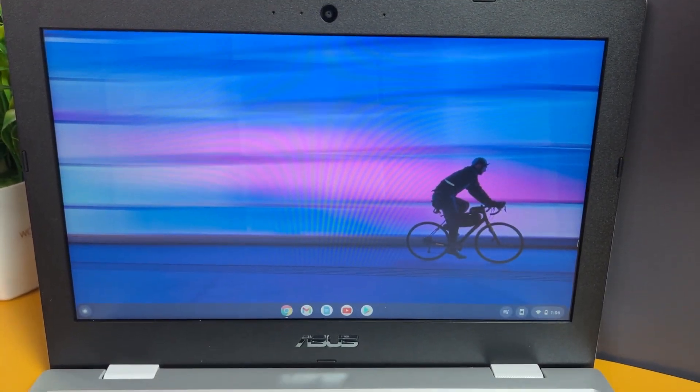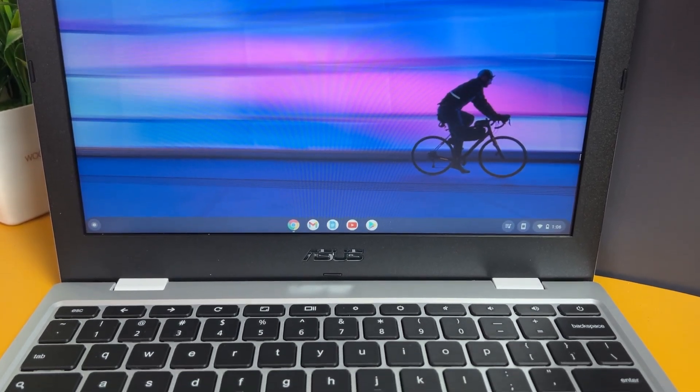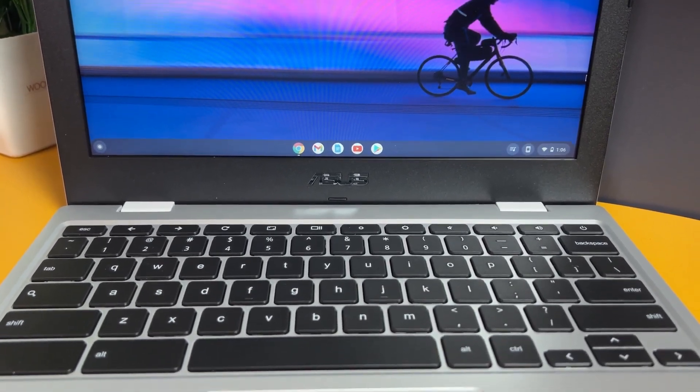One of the good things about this laptop is its US military-grade certification, which adds to durability and reliability. When giving a laptop to kids, there's always a risk of water spills, so the spill-resistant keyboard is a great feature. The overall hinge mechanism looks really sturdy. Build quality is one of the strong points of this laptop, and the military-grade certification adds further to that.